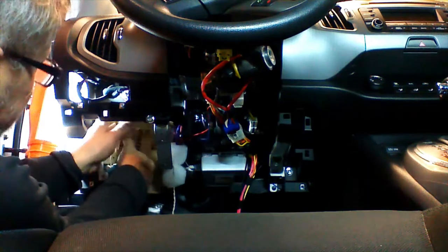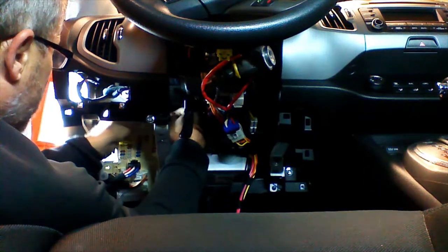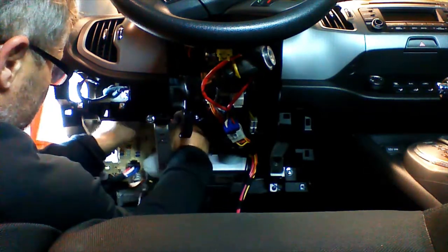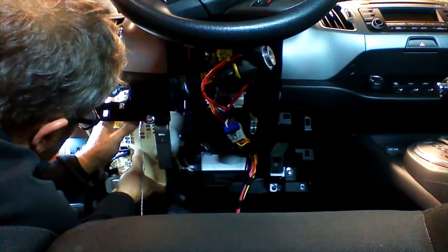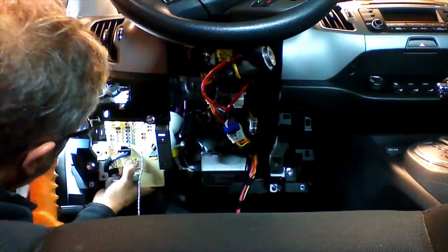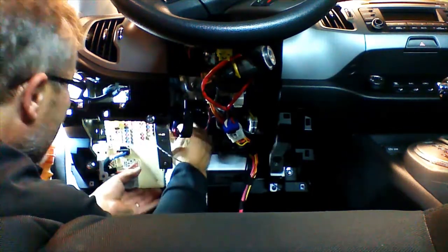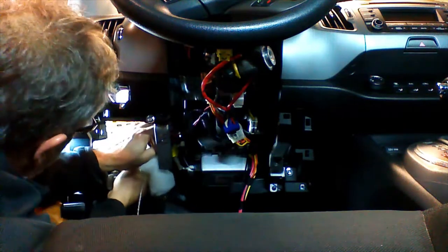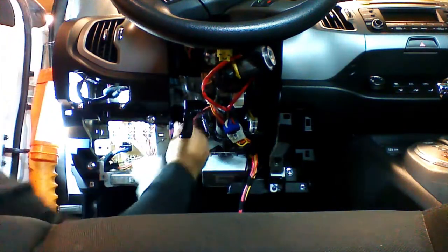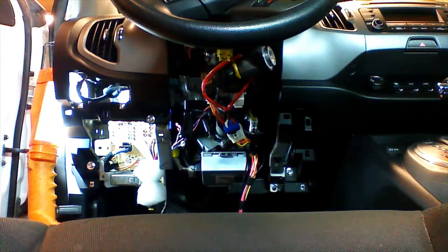We're going to go ahead and set the fuse box back in place and get our plug positioned where it originally was so nothing is crunched up behind the fuse box. We're going to set it back in place while we're working but won't put the screws in yet until we test our device. We're going to clip the plug back onto the BCM fuse box. You can see our CAN connections right there.